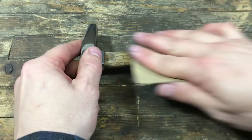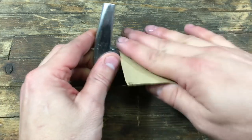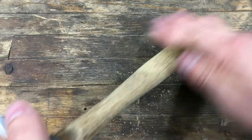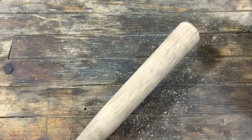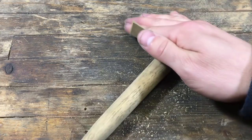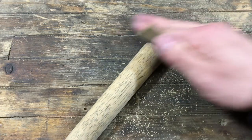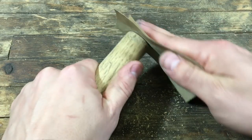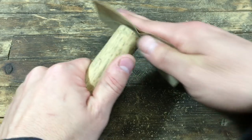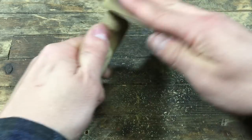To bring something up to a polish like this, it does take a lot of sanding, increasing the grits, and then you can take it to a buffer wheel. I didn't do that on this — I didn't have the time within that 60-minute restoration — but it's something you could do quickly.